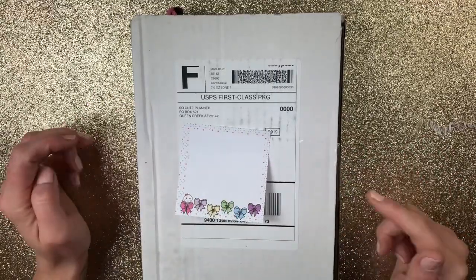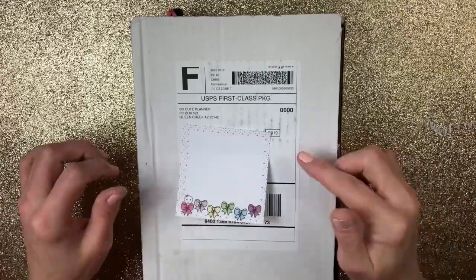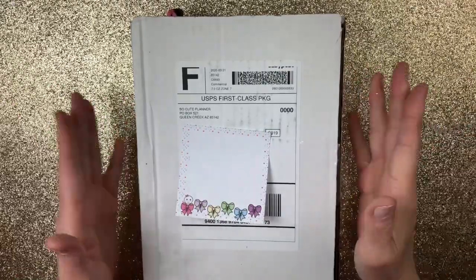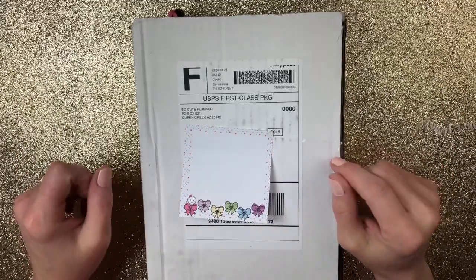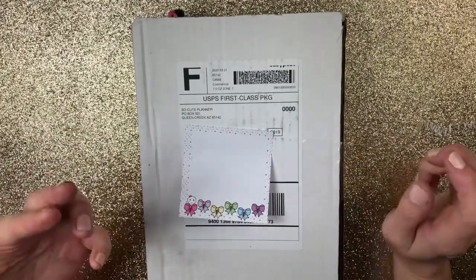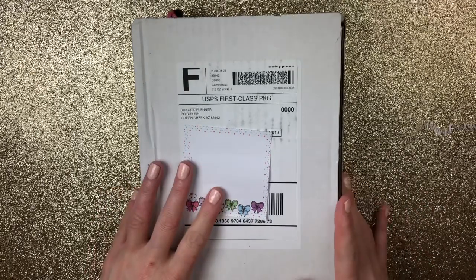Hey guys, welcome back. Cricut here with another haul. This one is actually from So Cute Planner and it is her subscription haul — specifically her kit haul. She has several different ones: a Hobonichi one, a Washi one, a kit one, and I'm showing you the kit one and what comes in it.